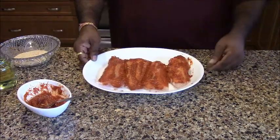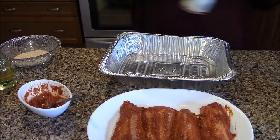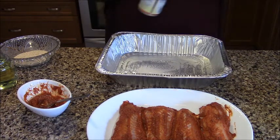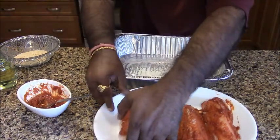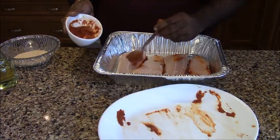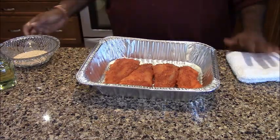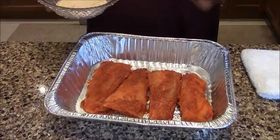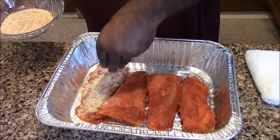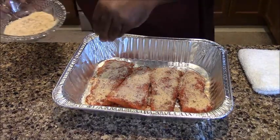We place the coated fish pieces in the baking tray and spray it with oil. Then we put it in the baking tray ready for the oven. We set the oven to 200 degrees and place the tray inside.